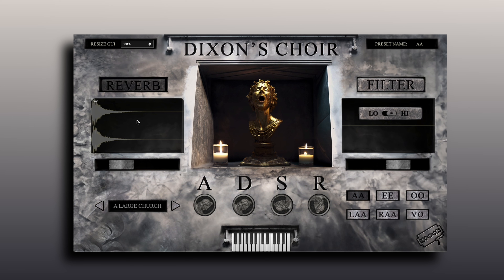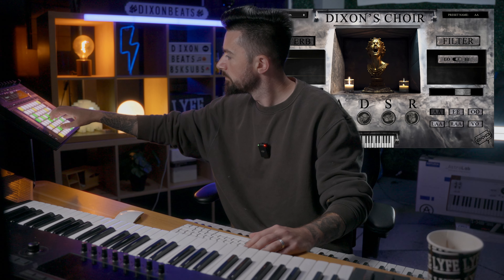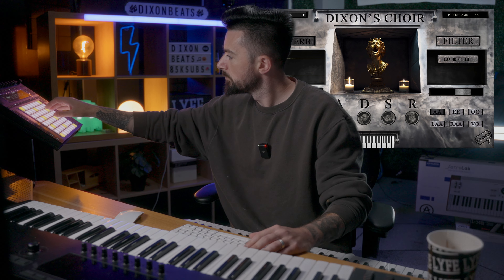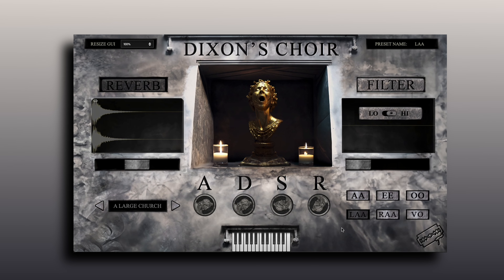If you're not sure what Dixon's Choir is, this is what it looks like inside your DAW. There's reverb on the left-hand side where you can change the different types of convolution reverb, ADSR, a gain dial in the form of this lady's mouth filter, and you have the different phrases here as well.